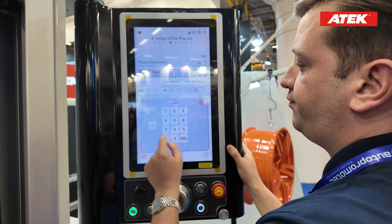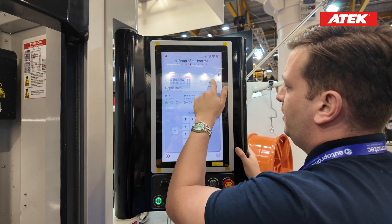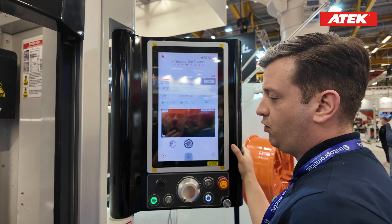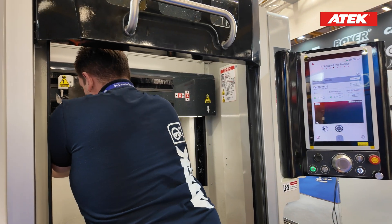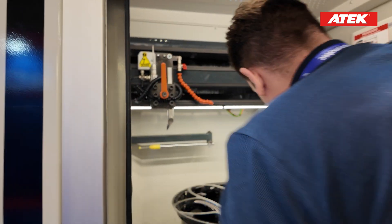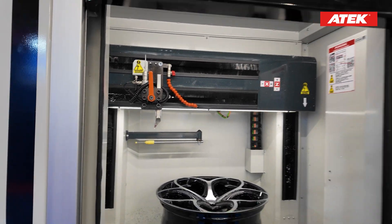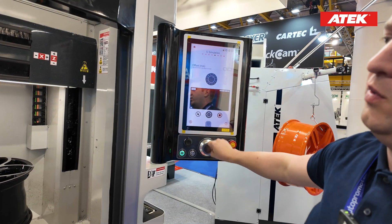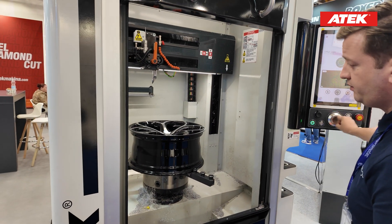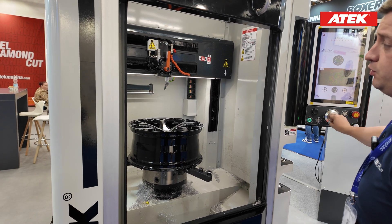It is ready to cut. I will increase my cutting speed to save some time. When I press the G-code button it starts to generate the G-code, and I am changing the cutting tool. On the next step we have simulation — I will turn my hand wheel and go over the wheel to make a pre-cut, a dry cut, to see if there is any problem with my scanning or with the wheel itself.